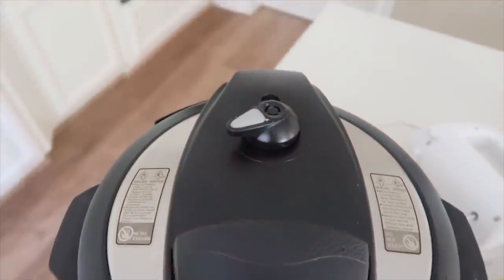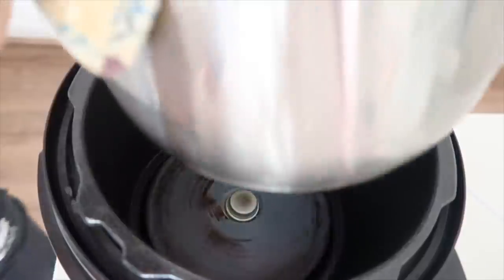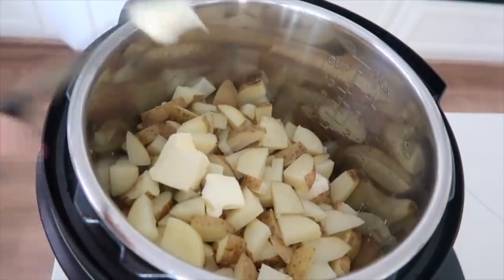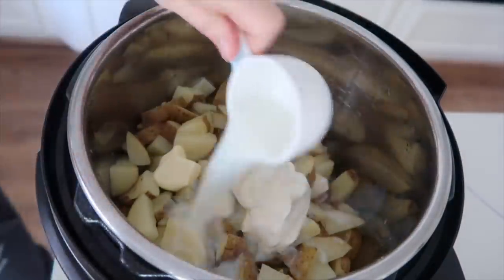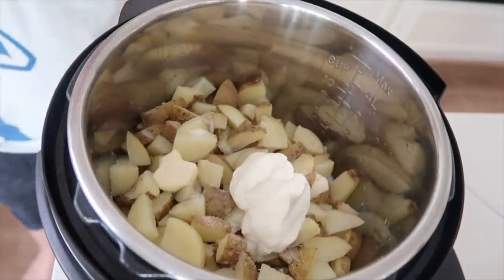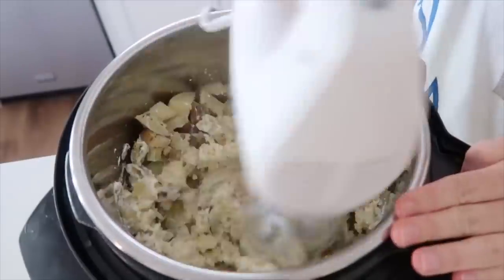When the timer is over, the little L will appear on the instant pot — that means you can switch the knob for a quick release, or let it release on its own in about 20 minutes. Once the pressure has released, turn the lid and take it off. Dump out the liquid because we're adding our own ingredients. Add three tablespoons of butter on top of the hot potatoes. Then add anywhere from a quarter to a half cup of sour cream and a quarter cup of milk. Season with a half teaspoon of salt, a half teaspoon of pepper, and a half teaspoon of Italian seasoning.